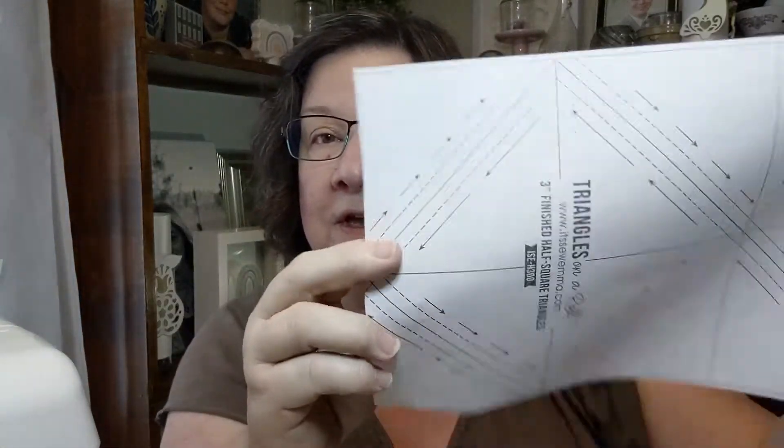First you have to figure out how to make this — it's called a half square triangle now, but back in the day it was called a right angle triangle. It is the basis of these points on the stars. It is a right angle, a 90-degree angle in the corner, and then two 45-degree angles for your triangle.